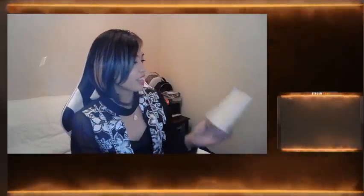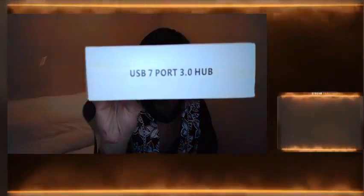I'll start off with the small box. Eto, dumating to kanina. And this is nothing but just a 7-port USB 3 hub. Medyo weird yung packaging. Na-receive ko siya na nakaganito lang siya, and nilagay lang nila yung shipping label dito. So odd.